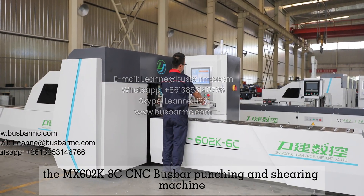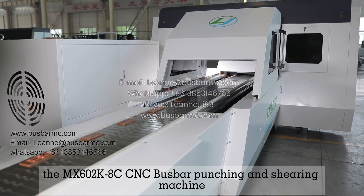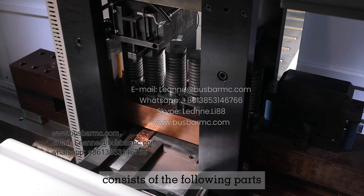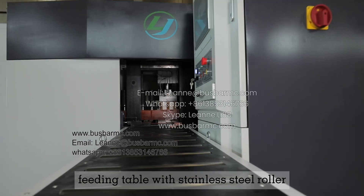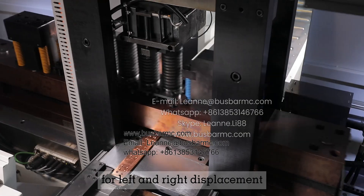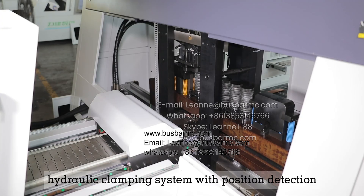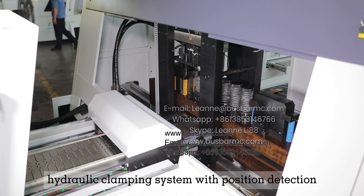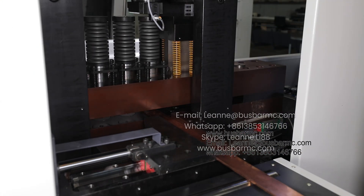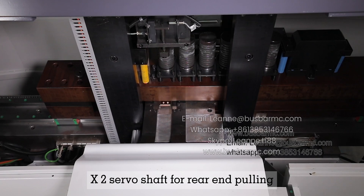The MX602K 8C CNC bus bar punching and shearing machine consists of the following parts: feeding table with stainless steel roller, single row inline mold library for left and right displacement, hydraulic clamping system with position detection, times-one servo shaft for front feeding, and times-two servo shaft for rear end pulling.